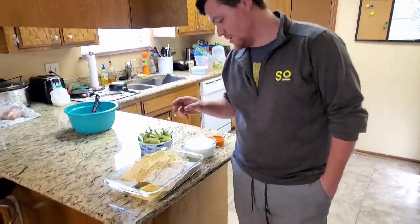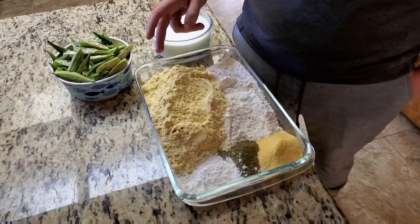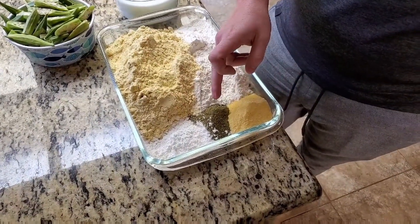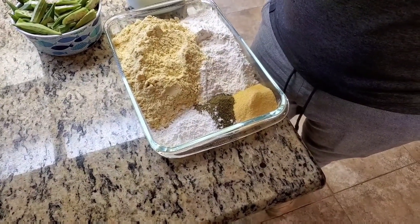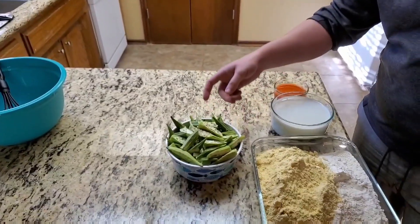To start you're going to need all purpose flour, masa which is corn flour, cornmeal, a mix of dried tarragon, thyme, bay leaf, black peppercorn, cornstarch, and here's our okra.